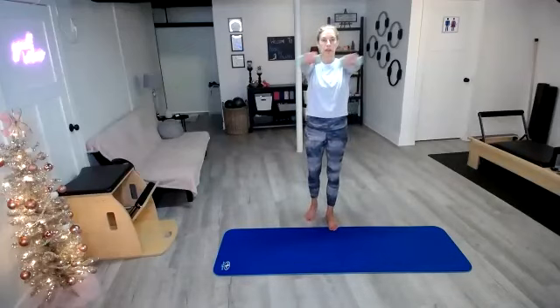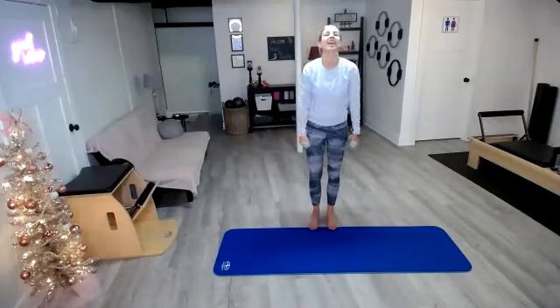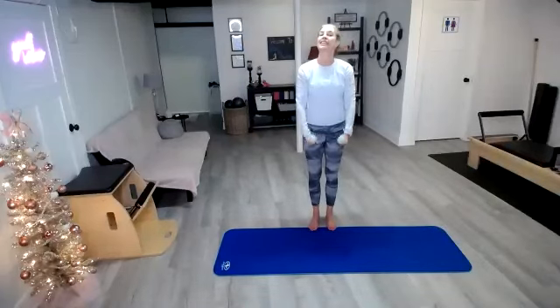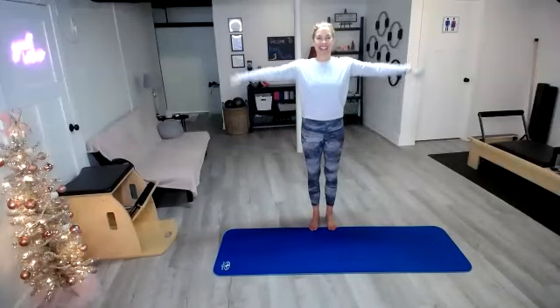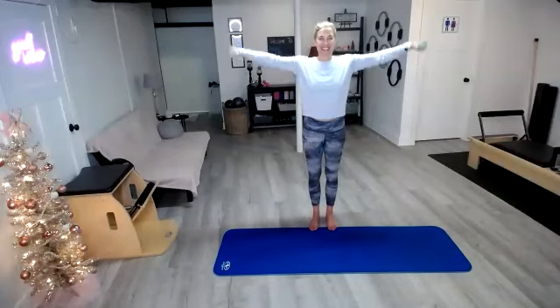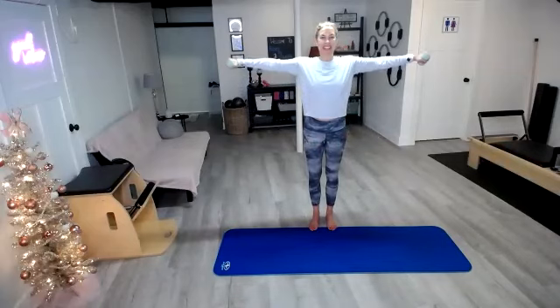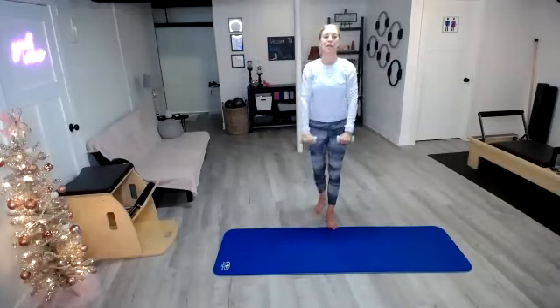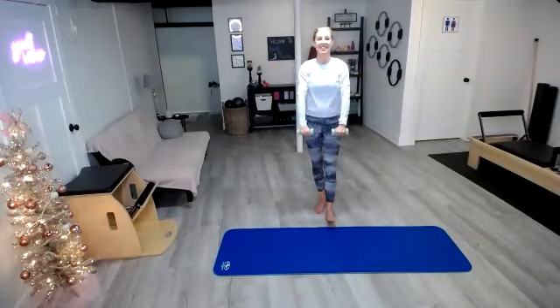Last one up, last one down. Take it up but now we're going to take it out. Take it up and take it out. Three more, three, two, and last one. Hold it here, bring it in front, bring it down. Take it out, in front and down.